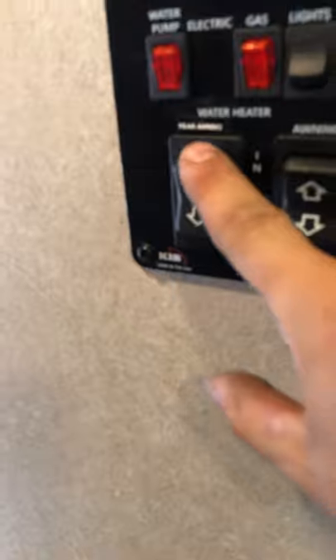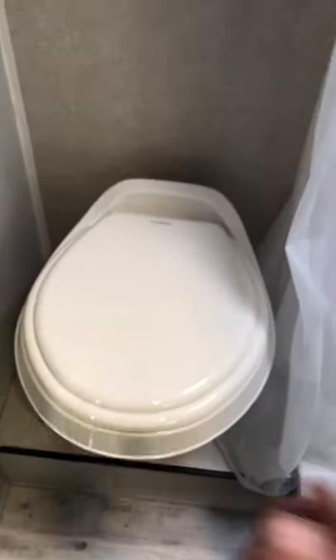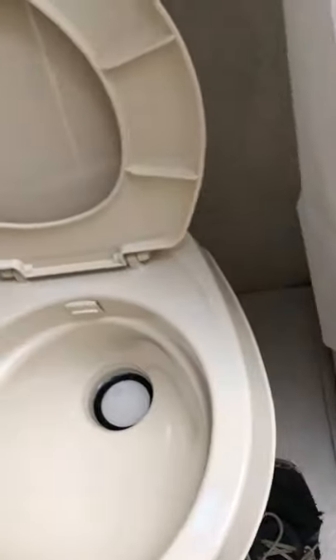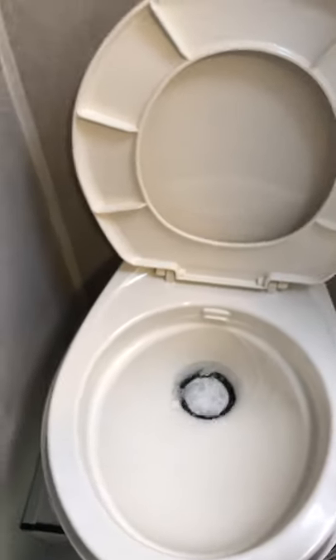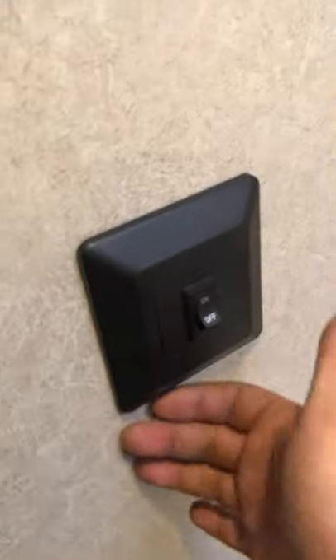That switch is the rear, as it's labeled, and then this is the side awning. Then this door right here is your bathroom. Walking in, straight ahead is your toilet — that just opens up right there so you can sit down. On the side right here you have a foot lever: push it down a little bit and it will add water, and then to flush it just push it all the way down. You have your light switch right to the left of you.